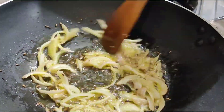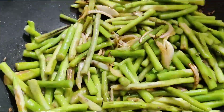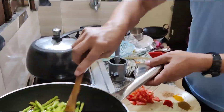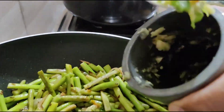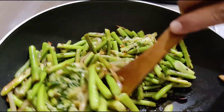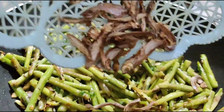Here I'm putting my loti vegetable. Now we need to keep it sautéed nicely. We cannot put much water to cook this vegetable because it causes itching. This is my ginger, garlic, and chili paste.